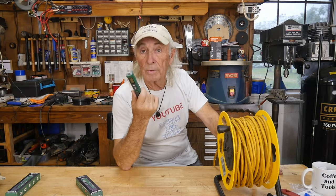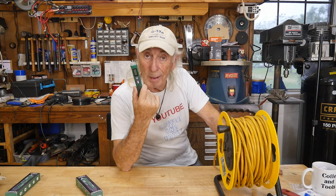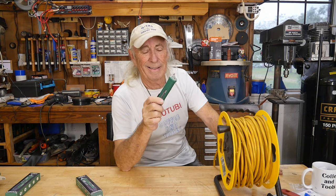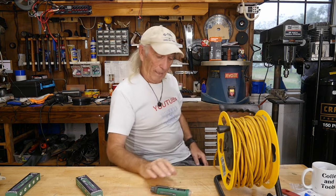I was going to try it on a solar panel today, but obviously that's not going to work because solar panels are DC power only. So we'll have to play with this thing with some other goodies.